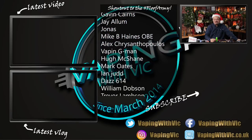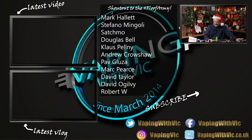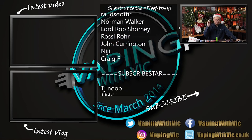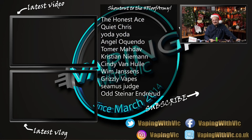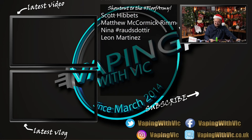That was the Vandy Vape and Tony B Pulse AIO. Big thanks to Vandy Vape for sending it over for a review. If you thought this review sucked, you know what to do down below - not that it matters because YouTube is hiding those numbers now. If you thought it was good, give the video a like. Shoutout to the hashtag Floof Army, the Patreon subscribers, and the YouTube members that are keeping Vape McVic afloat financially. Click on the Vape McVic logo to subscribe. As always folks, thanks for watching and have a good one.